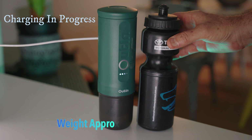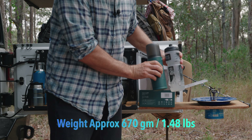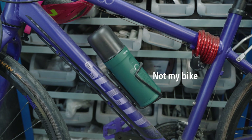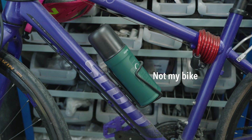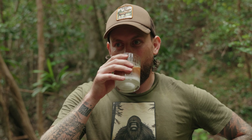Just to give you a reference of size, this is a drink bottle from my mountain bike — you can see the size there, roughly similar size. In this summer situation, lately I've been having cold milk with ice and just extracting the coffee onto the milk.